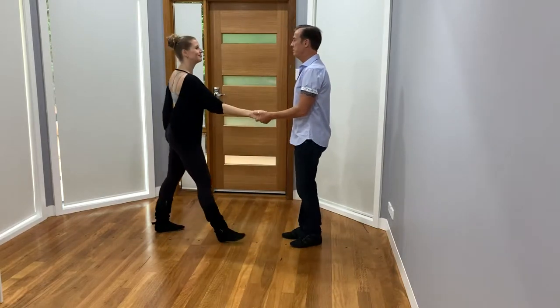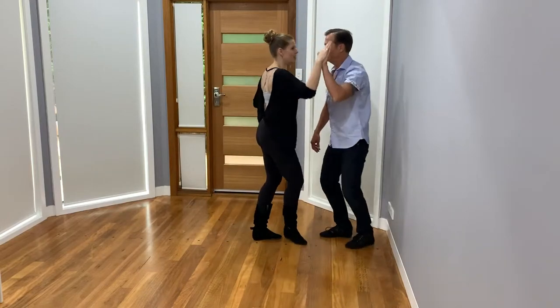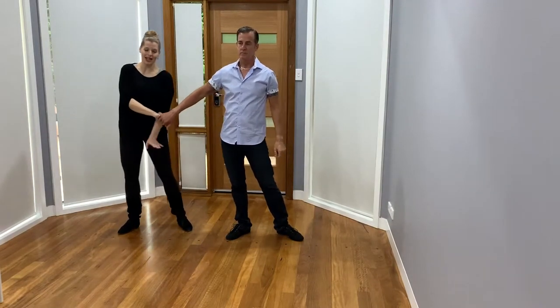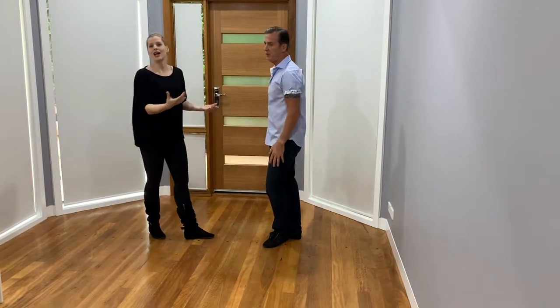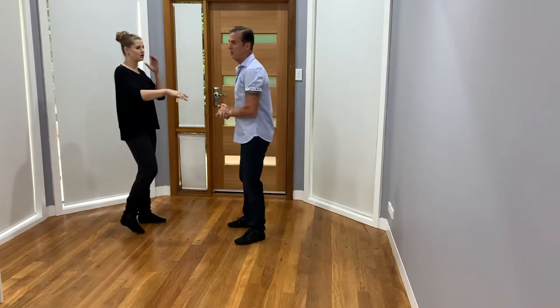So we'll go from the other side: one, two, three, and four, hand change five, six, seven, eight. At this point you can stay here and fill space and time musically, or we can simply do an exit turning her around under the arm and so on and so forth. There are lots of different fun things we can do off of that.